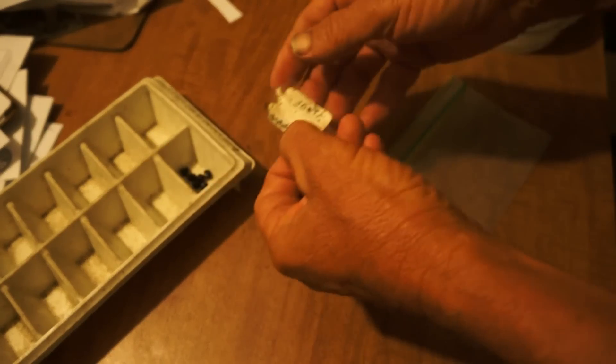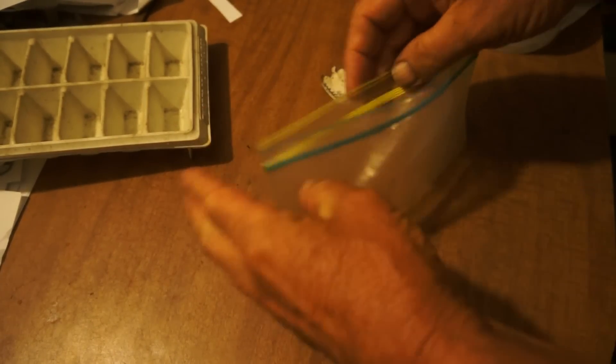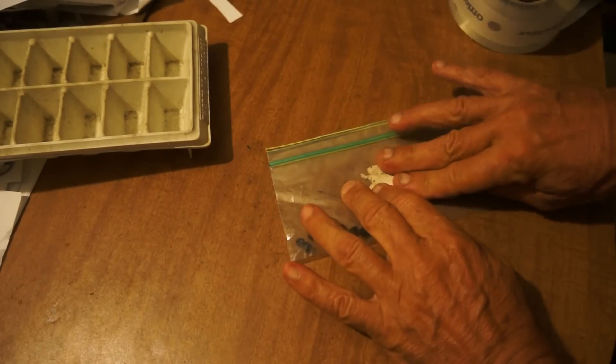We fire in these trays, take the seed out, put it in this bag which we reused, put the tag on it, take a piece of tape, put it over — off to the refrigerator. That's how we do it.